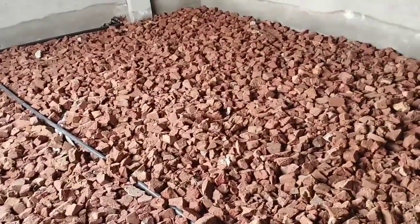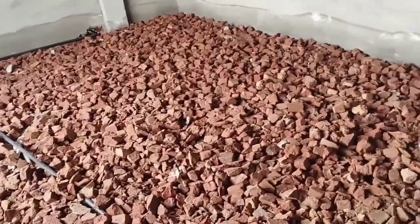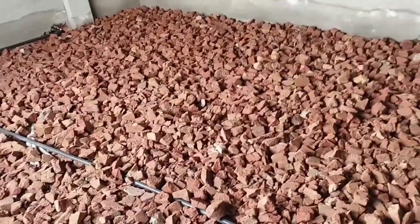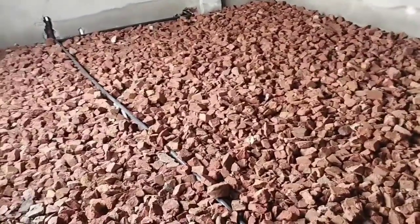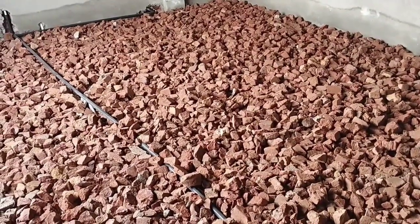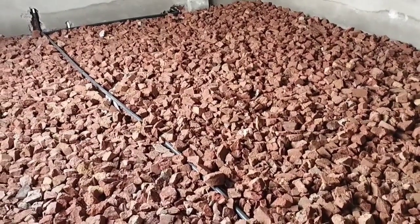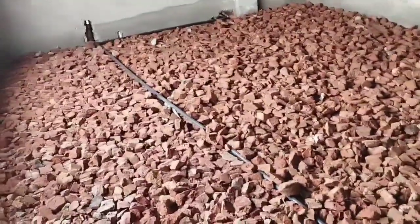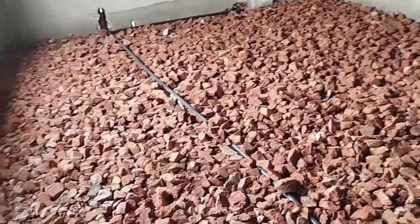First of all, I will tell you what it is. We have a piece of brick. After the pieces of brick, we call it a Brick Blast.